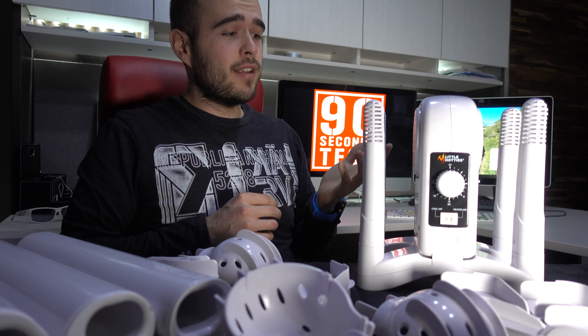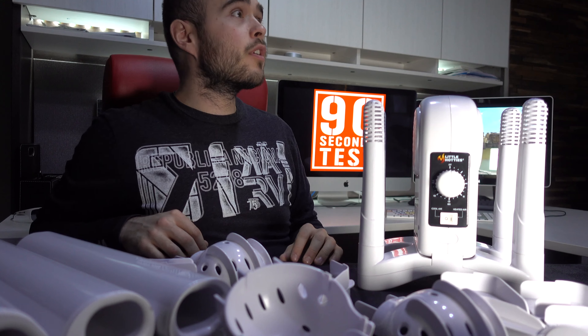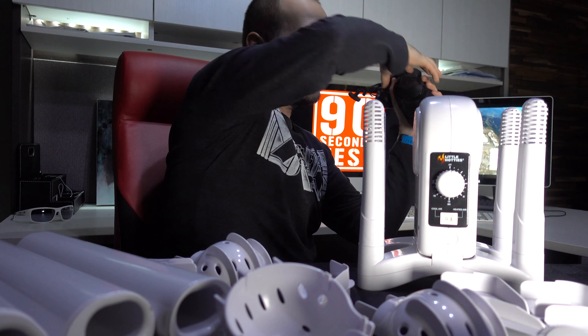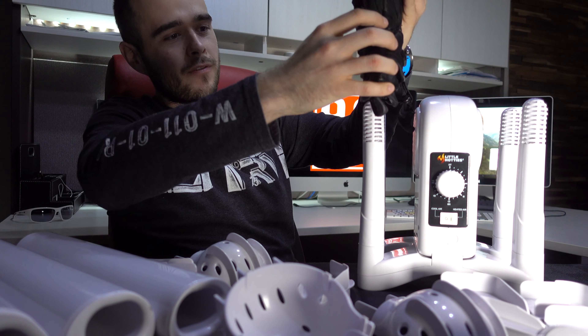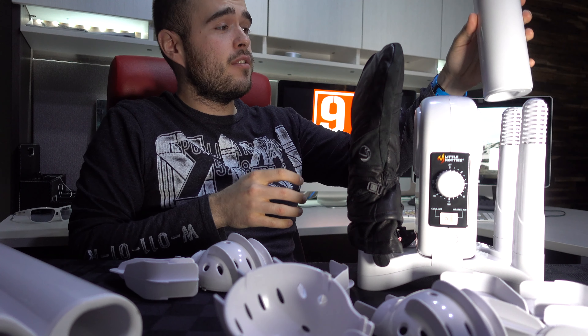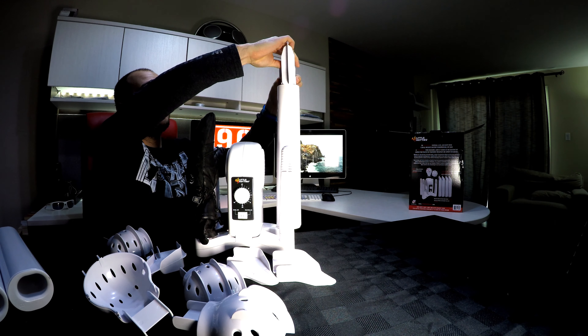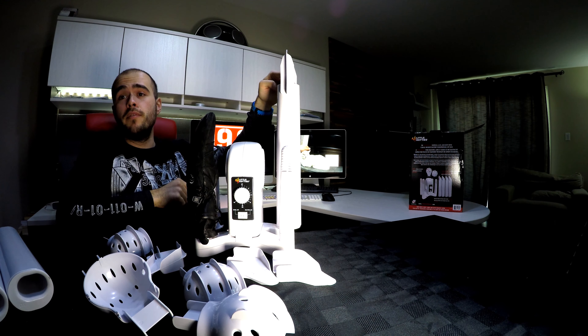Basically, this guy is made to put a glove — so you put the glove right there, or with that extension, you can put that guy right here and add a boot on top.